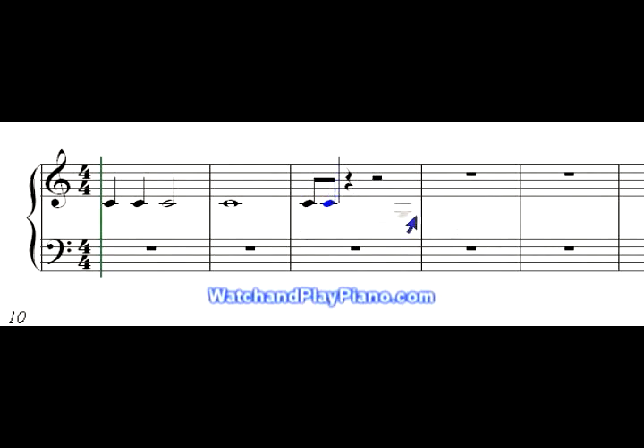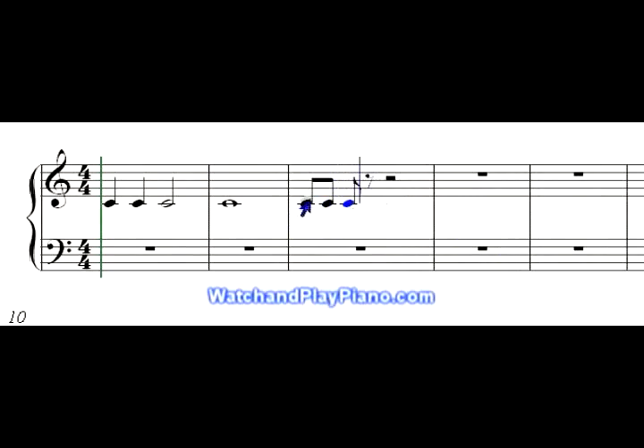And if we put another eighth note in there, that would be one-and two-and three, four. See, that landed on two, and then this eighth rest is the 'and,' three, four. And if we added another eighth note, it ties them all together, and your count would be one-and two-and three, four. Because this half rest is good for two counts.